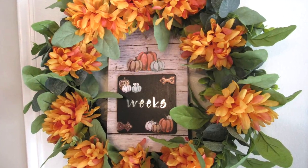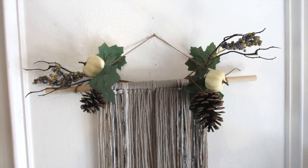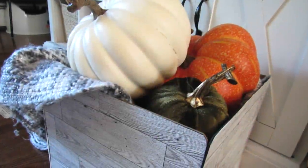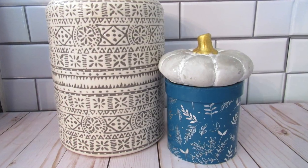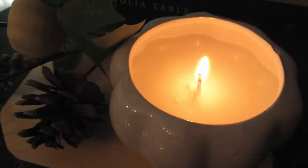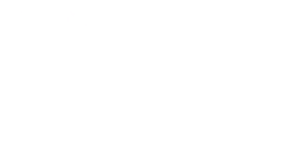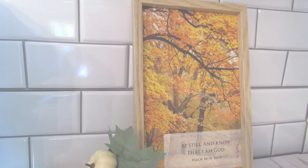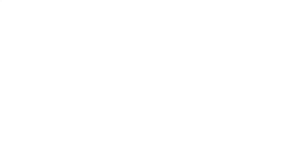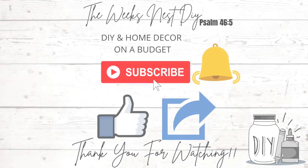I hope you enjoyed these Dollar Tree high-end cozy ideas for fall and that they gave you some inspiration to start your fall crafting or decorating. Be sure to let me know in the comments which project was your favorite, and don't forget to check out the description box below to see what Kristen made. Hit that subscribe button and turn on your notification bell so you know every time I upload. Thank you so much for spending time watching my channel — I hope you're all doing well, and I will see you in the next one. Bye!